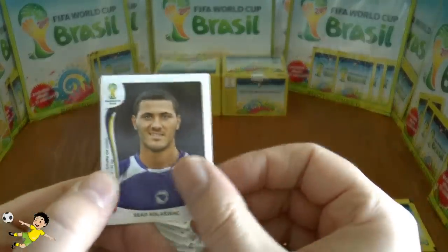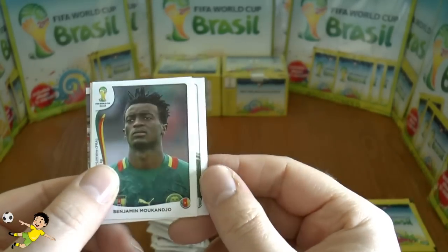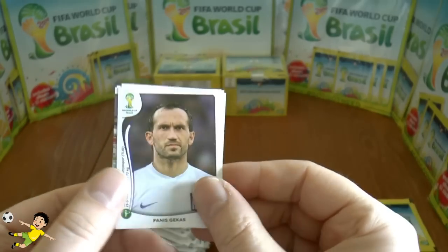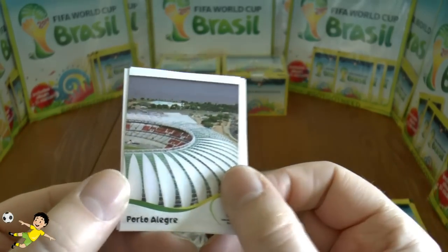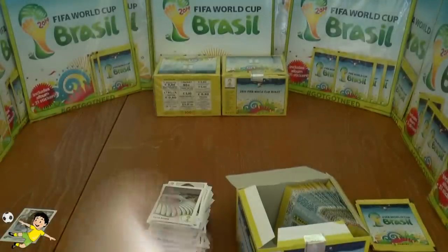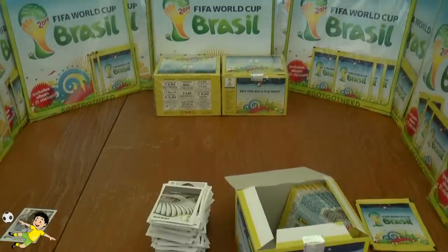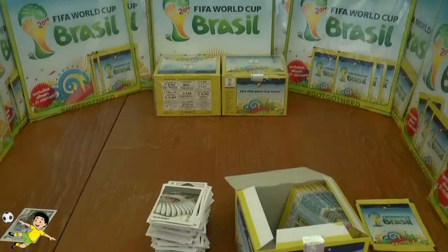Next up: Kolašinić, Musa, Mukanju, Gekas, and finally the Porto Alegre stand — looks nicely designed on the outside. Of course it's half a picture on those stadium ones so you have to be careful how you attach those stickers in your album.